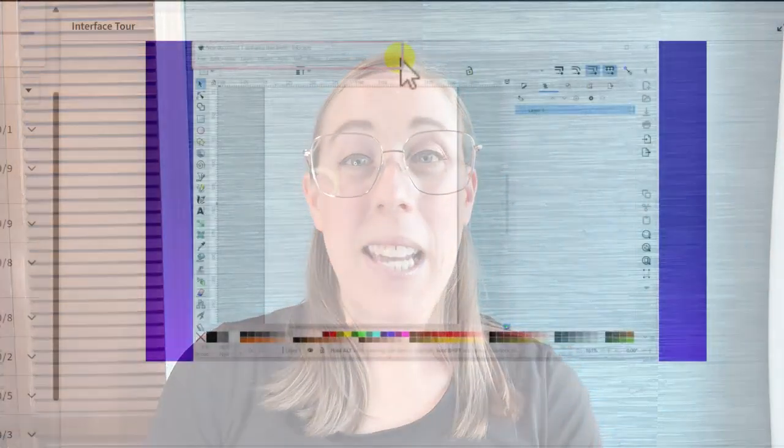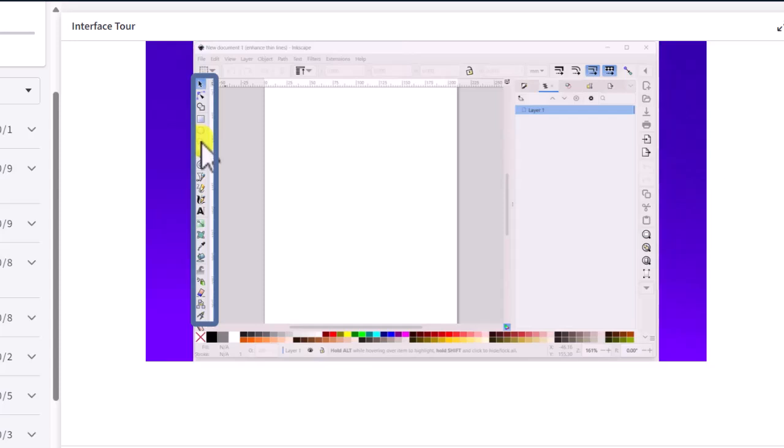Inkscape is a free vector graphics software that will allow you to digitally alter your patterns and more. However, Inkscape can be intimidating to new users. When I first opened Inkscape, I was overwhelmed trying to learn how to alter my patterns.